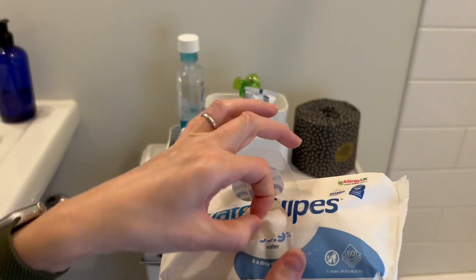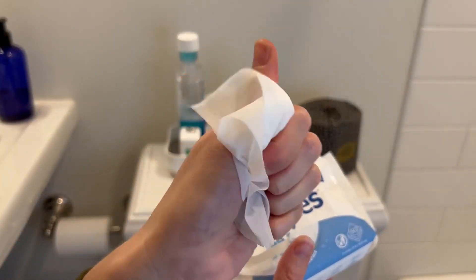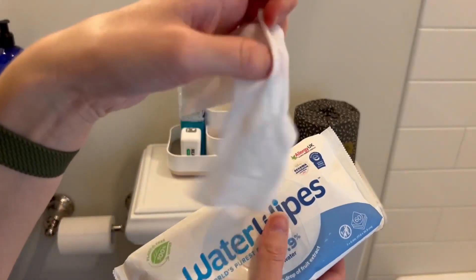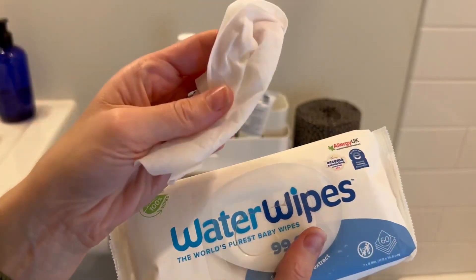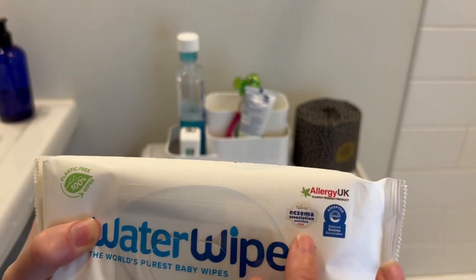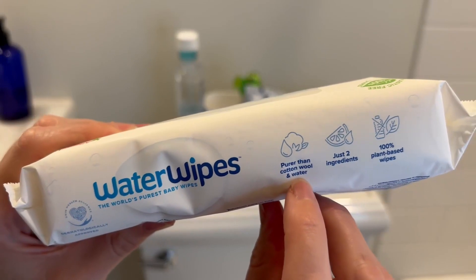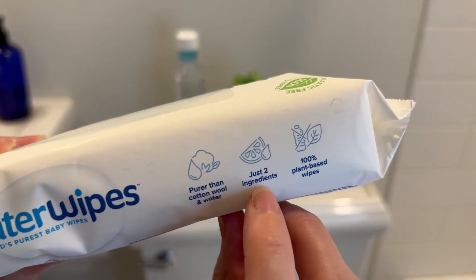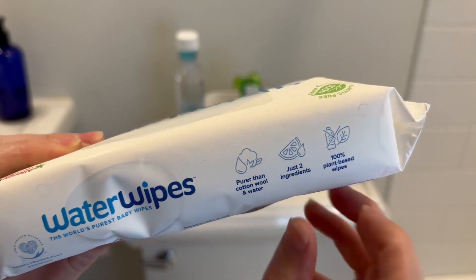The wipes themselves are very thick. They don't have any smell. They're soft. They don't tear apart. And they work really, really well. They have all the correct certifications because they're so sensitive. They're just cotton wool and water, with a drop of fragrance. 100% plant-based.